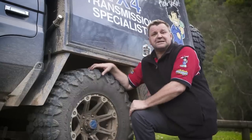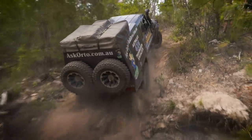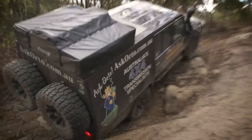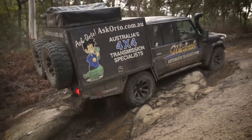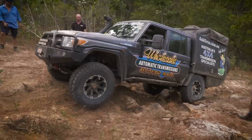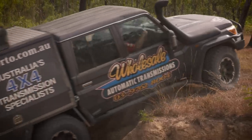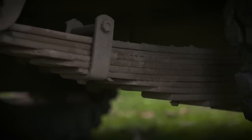I still kept the leaf springs because of all the weight in the back. I do a lot of extreme off-roading and was really worried that if I got it up onto one corner — which I do quite a lot, sometimes on two wheels or even one — a coil spring might collapse on that corner. So I stayed with the big pack 3.9 ton and I've never had a problem.